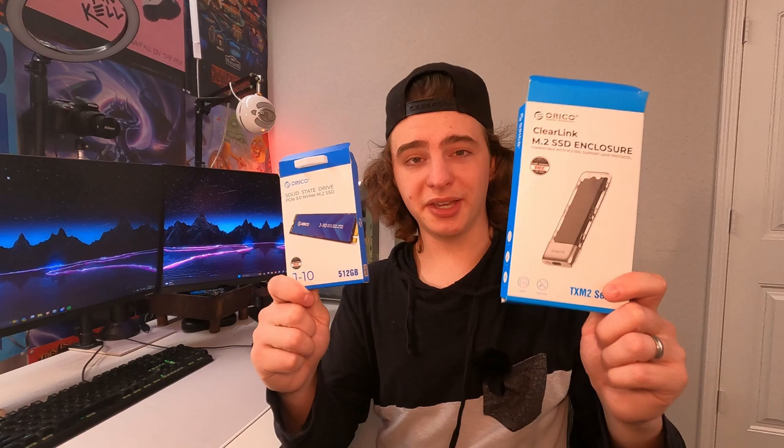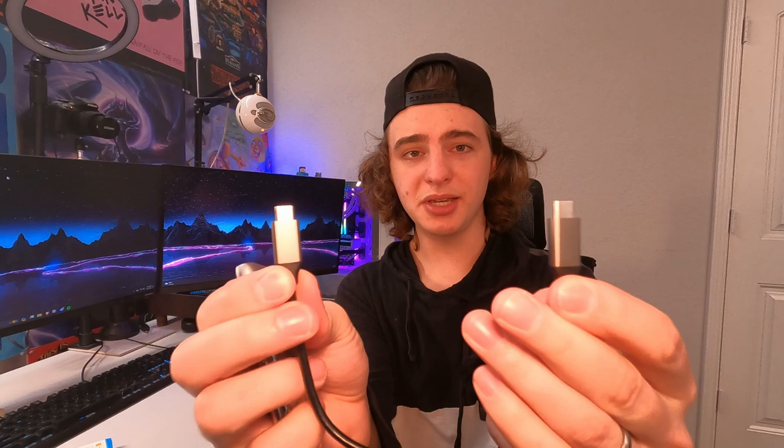Here is the actual enclosure. It comes with a USB-C to USB-C cable, and you could always just use a normal USB-C to USB-A cable if that's what your computer needs. It's a very short cable — simple but looks good and solid.